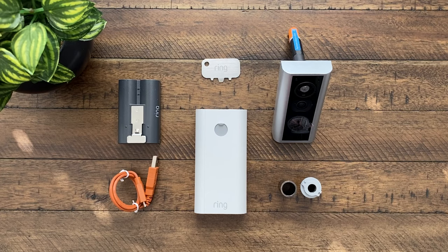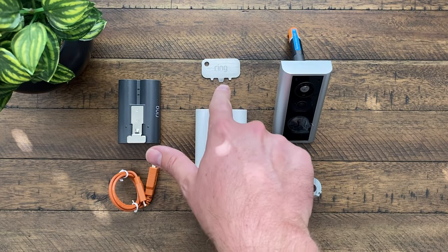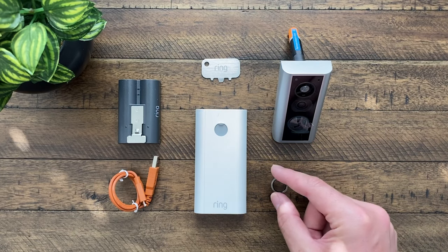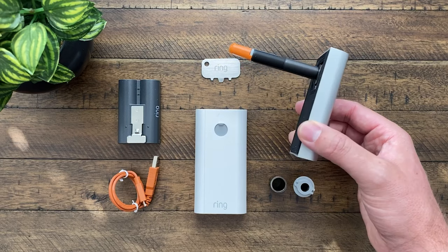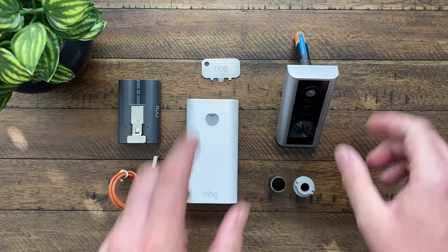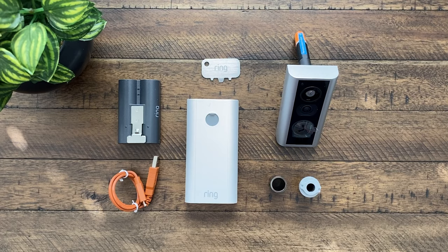Here is everything that comes in the box. We have the battery and the charging cable, the indoor housing assembly, and the peephole key — that's what you'll use to remove your old peephole and clean up any rough edges. We've got the size adjuster if the hole in the door is a little too big, the locking nut, and then the doorbell itself that you'll be putting through the door. Now that we've seen what comes in the box, let's get it installed.